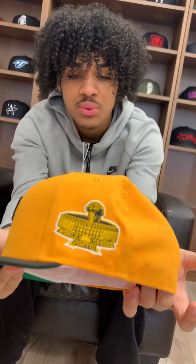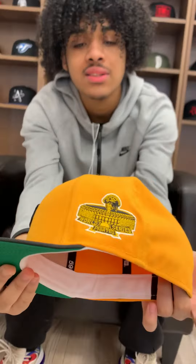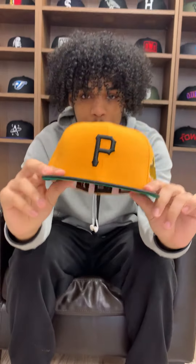What's going on guys, it's your boy Charlie from Ecap City. Today I'll be showing you the new shipment of hats. The first one is the Pittsburgh Pirates 1971 World Series side patch — as you can see, yellow base, black brim.